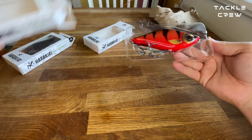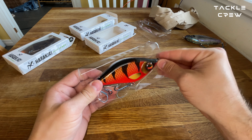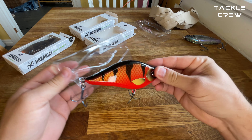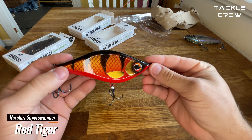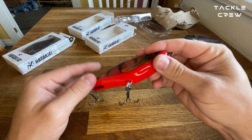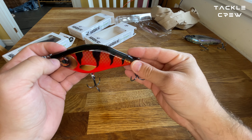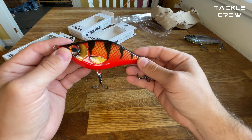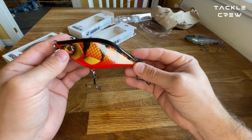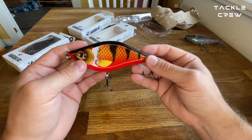I'm gonna go on to the next one. So this is the Red Tiger. I wish it came with this ghost color also, but this is also very sweet.